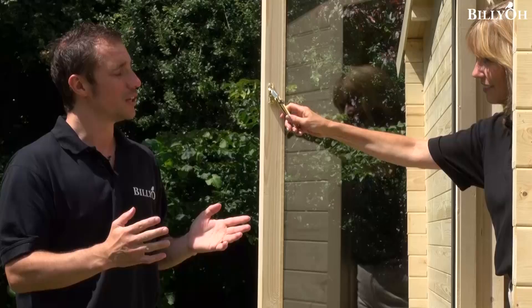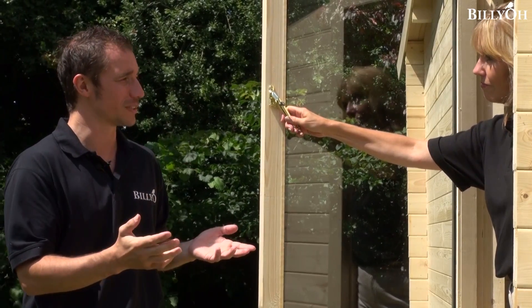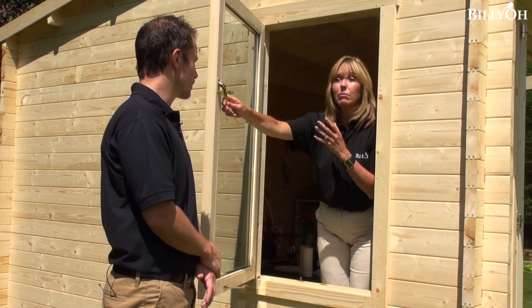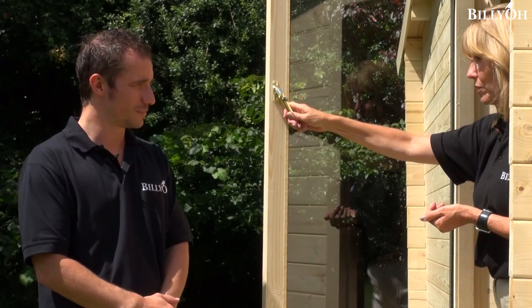The double glazing gives you a toughened glass finish — two sheets of glass which are six millimetres thick with a four millimetre space in between, so it's a lot stronger construction as well. And not just stronger — that's going to be more beneficial in the wintertime if you're outdoors, because it'll be more insulated and of course soundproofing as well.